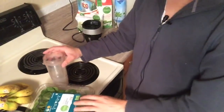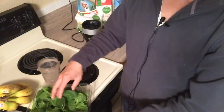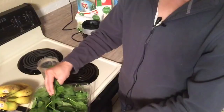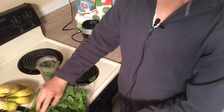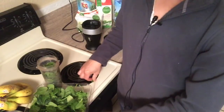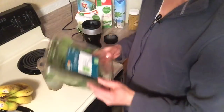So you're just going to reach down here and put some spinach in. Usually what I do — there's no weighing, you don't need to measure it. One, two, usually three handfuls, something like that. No big deal. Depends on how much you want to make.